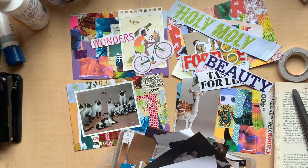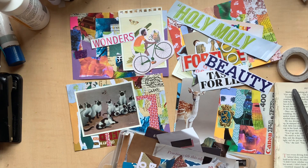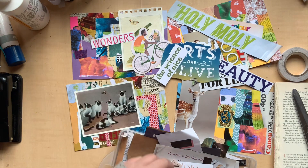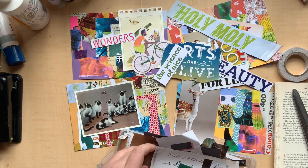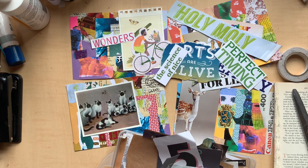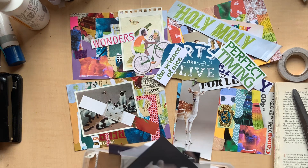Beauty. I could just do some random stuff like 'lunches' — that would be pretty random, I don't know if I'll use that. 'Arts are alive' — that's kind of fun. 'The science of nice.' 'Perfect timing.' Oh 'inspiring.' Okay those are some words.